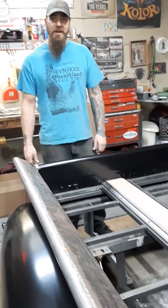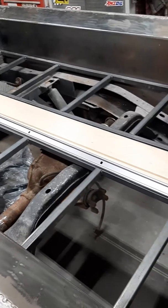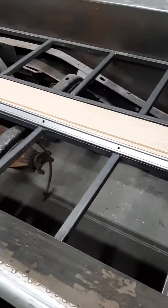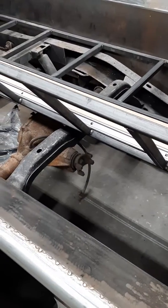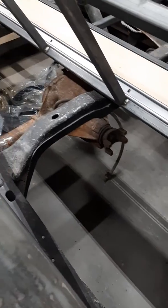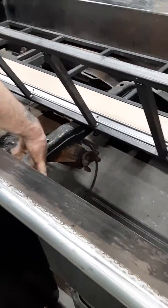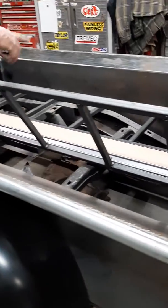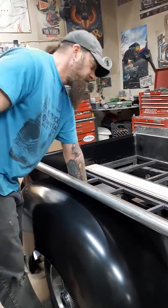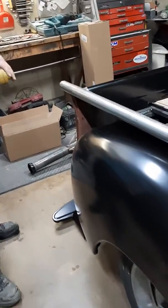Since the last video we got quite a bit done. I got the framework done for the bed wood in the back — you can get to all the components and see everything. Up here there'll actually be a basket built to hold the battery and for storage on each side.